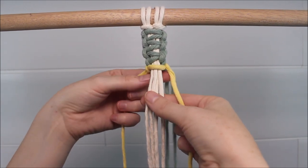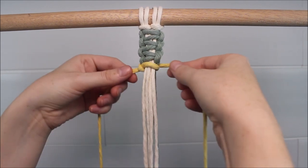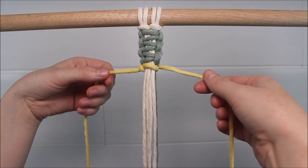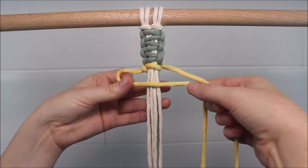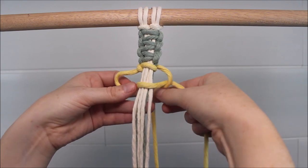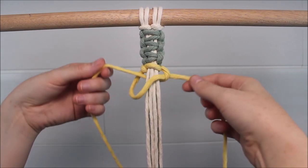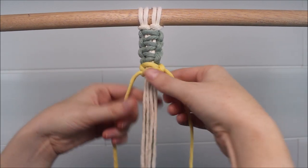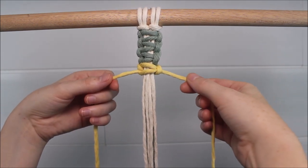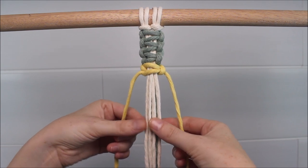As I tighten this up, I want to push those green cords towards the back so they are hidden. Then, I'm going to finish out my square knot, remembering to go around all the cords, including the green. Now I'm going to keep tying my square knots using this color around all the cords until I've reached the desired length.